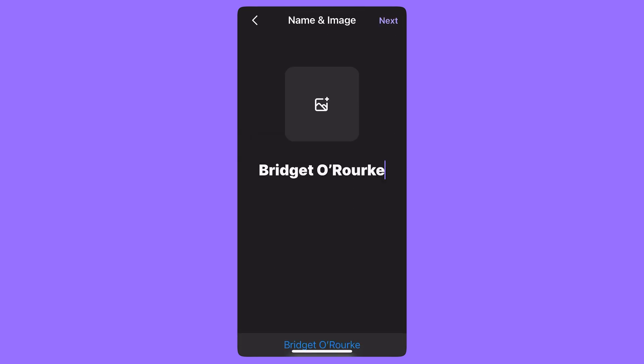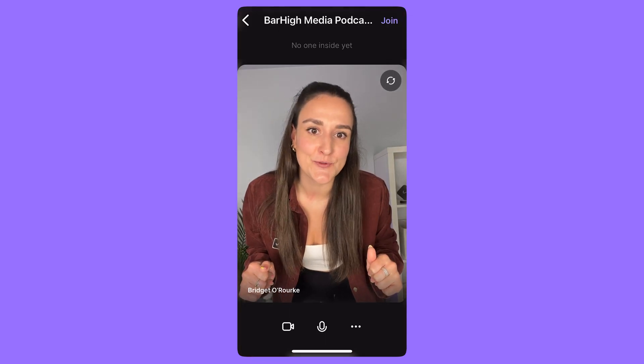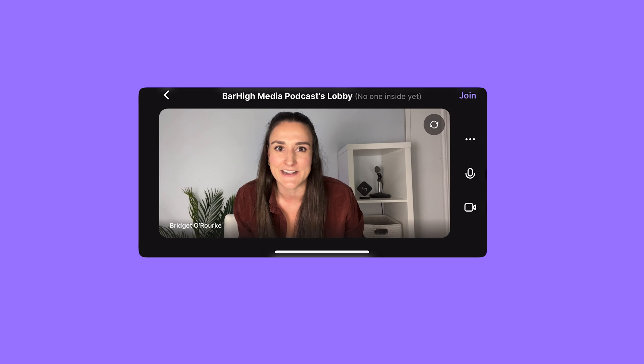Simply enter your name and you can add an image if you'd like. On this screen, you can check your camera angle. We recommend using the back camera and placing your phone in a horizontal position for optimal recording quality. When you press join in the upper right-hand corner, you'll either be let into the studio right away or you'll wait for the host to let you in. And there you go — you're set up properly and your host will take it from here. Enjoy the Riverside experience and we hope to see you around more frequently.